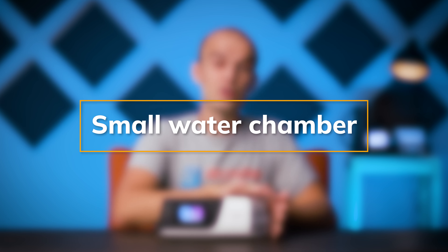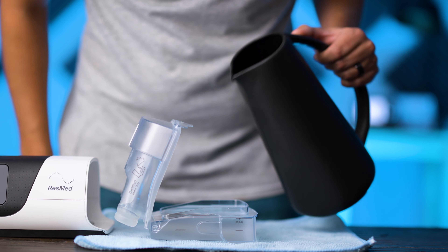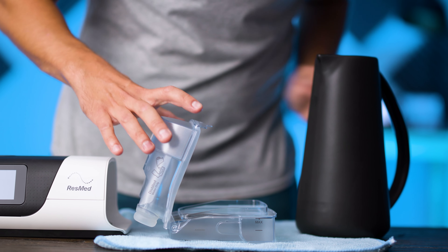Reason number one. Many users of the AirSense 11 complain about the unit's water chamber. The chamber has a sloping seal, which means the water regularly spills out of the back when you're trying to fill it up to the max line. This frustration is made worse by the fact that the chamber itself is smaller than previous models of AirSense, so many users need to fill the chamber more than what they're used to.